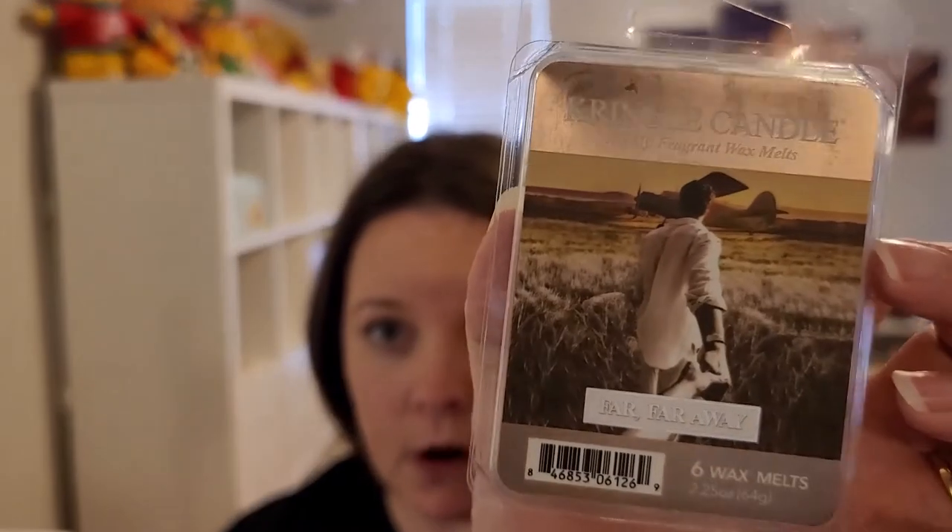I'd put that in the little tray. To me, that was an all-year-round scent. Next is Far Far Away.